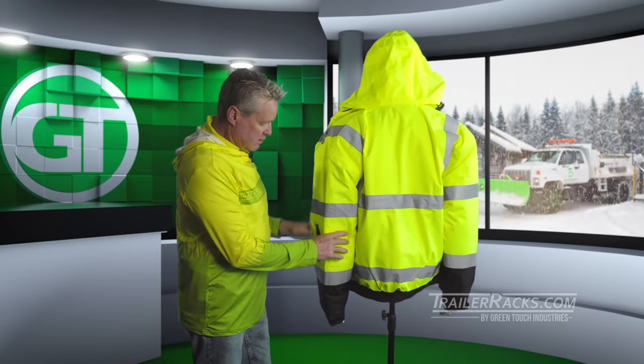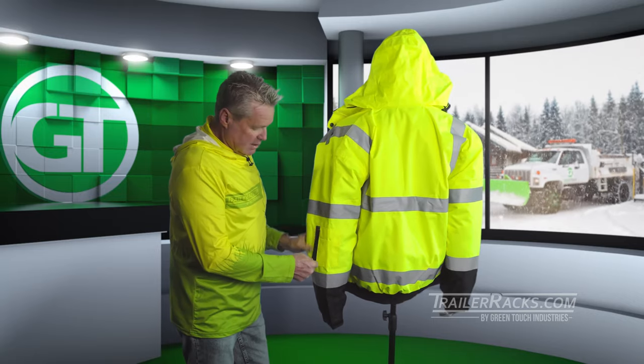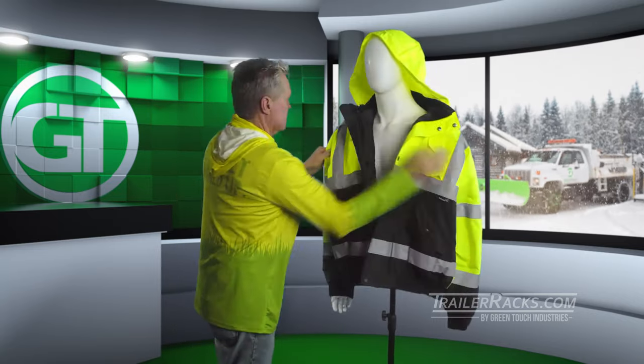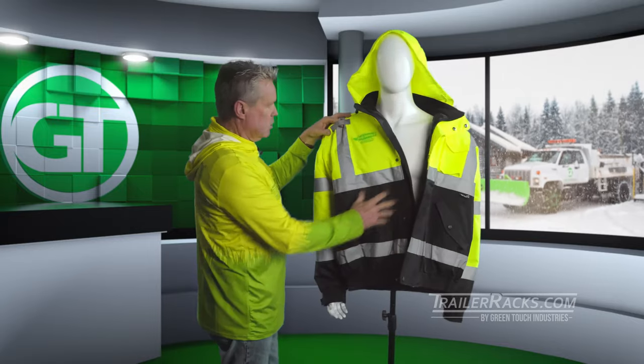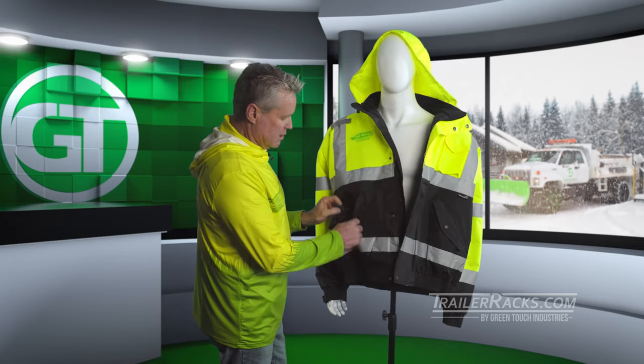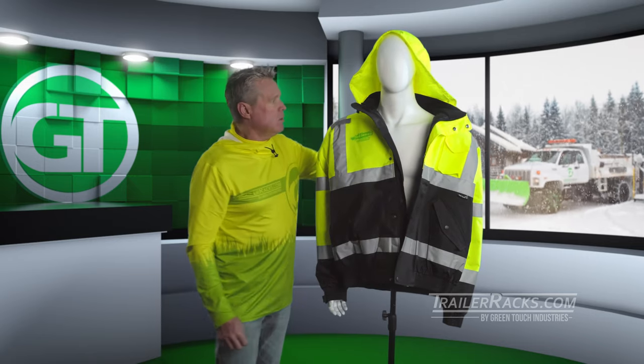It also has some nice little features: zip pockets in the arm sleeve, a strapped wrist so you can hook your two-way radio on there, and a couple of other pockets for storing stuff or keeping your hands warm.